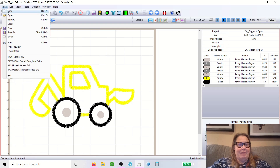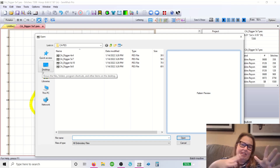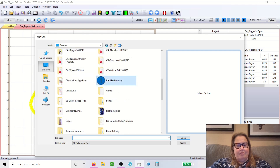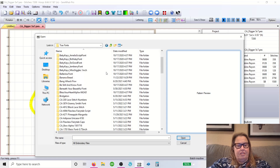You go up to File and you want to Merge — this is where you can throw different designs together, you can throw the name on it, you can do anything you want to here. All of my stuff is kept on my desktop in a folder called Embroidery.